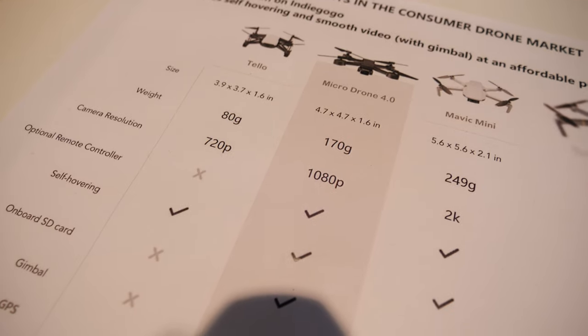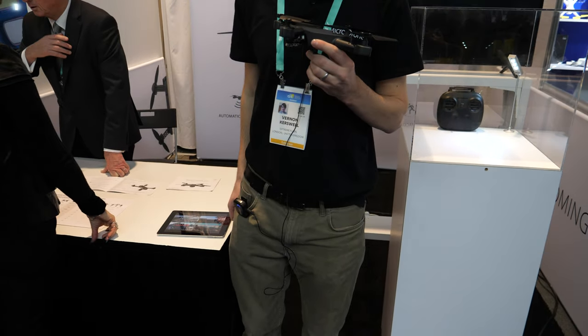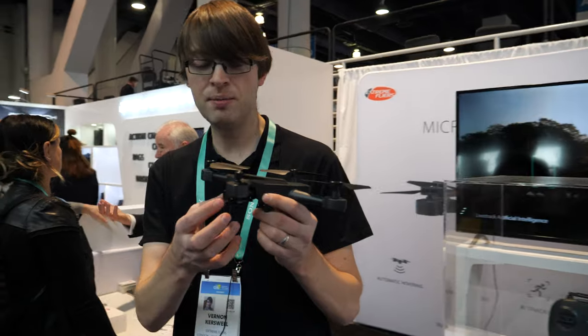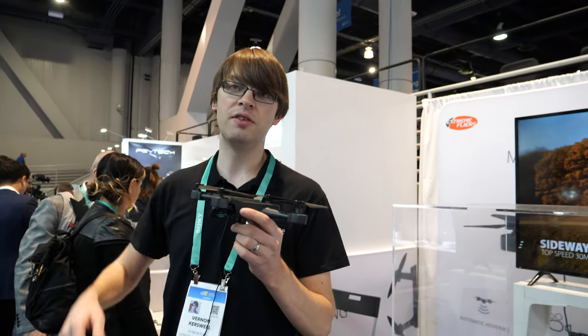We spotted a position in the market for a drone which is more than just a toy but not as expensive as the professional ones, because most people just want a drone that can show really nice, good quality, smooth video — and that's what this does. How much? $200.